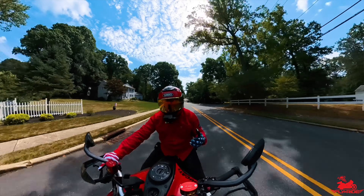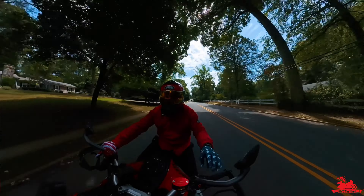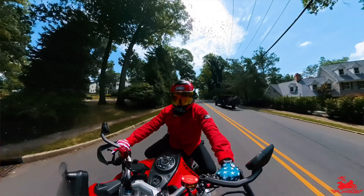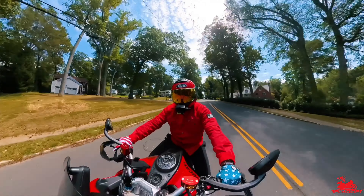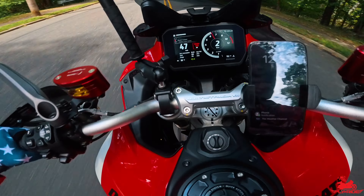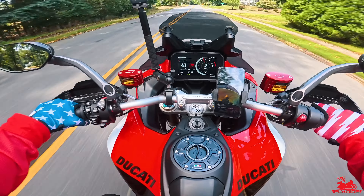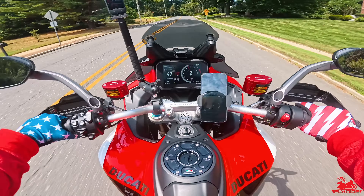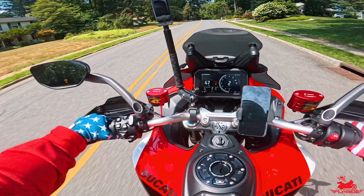Frankly my biggest issue is how hot it is inside my helmet, but my body is feeling nice and cool. It is 89 degrees outside — you can hopefully see that on screen. If not, go check out my reel which I just posted as a preview to this video.